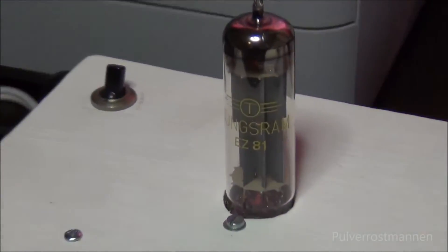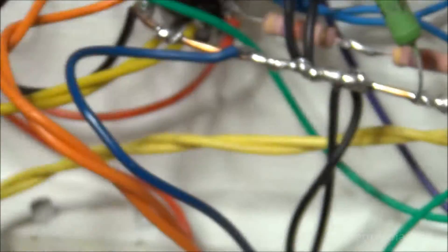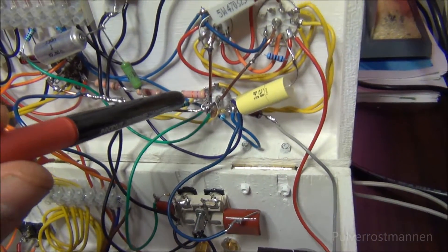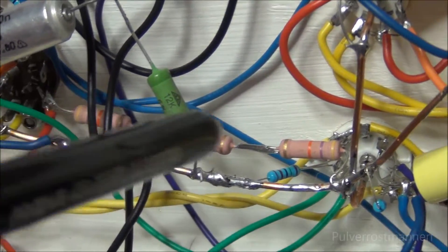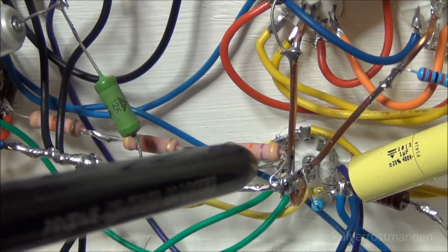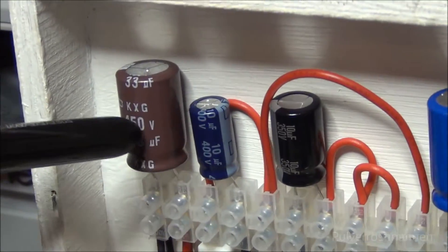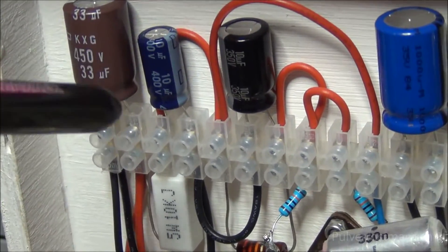The ECC-81 is the rectifier tube. Looking here again, we have these three resistors in series — these run from the positive side of the rectifier directly to ground, to discharge the deadly voltage when you turn it off. It's actually charged with about 350 volts, so you really don't want to touch these parts when it's running.